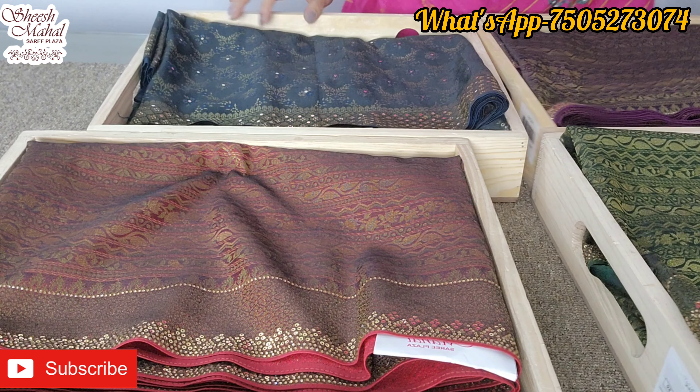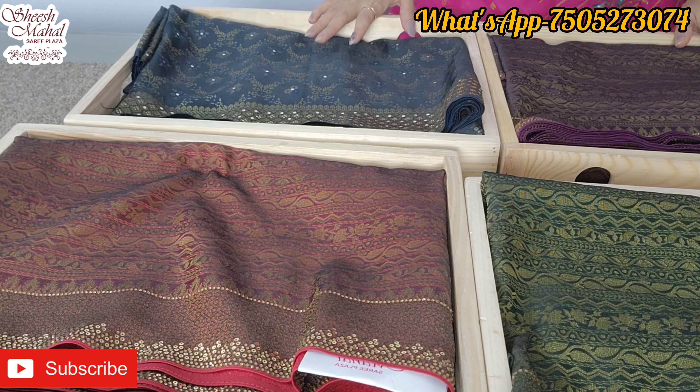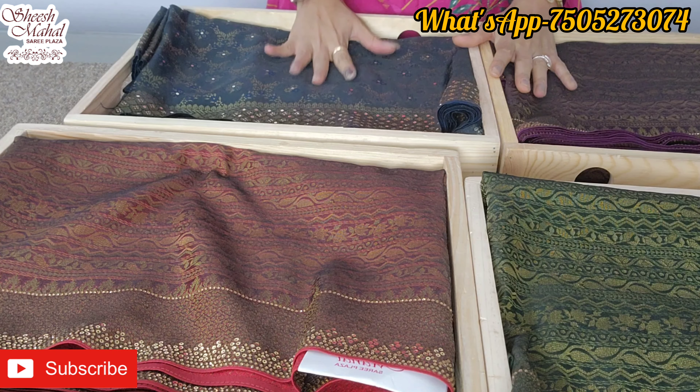Okay, without taking too much time, let's start the collection. Friends, today's collection is a very smart and a lot of party wear collection.